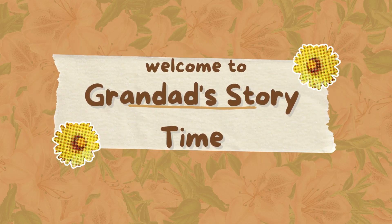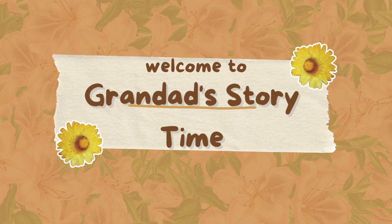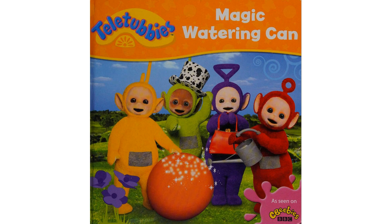Welcome to Grandad's Storytime. Please like and subscribe. I post new content every day. Teletubbies: Magic Watering Can.